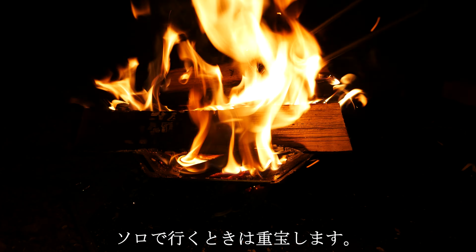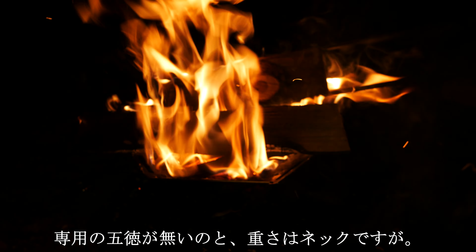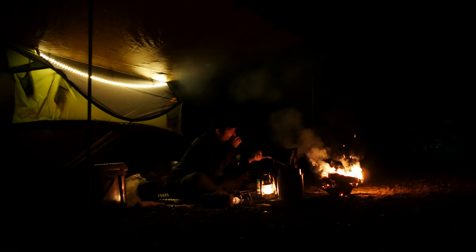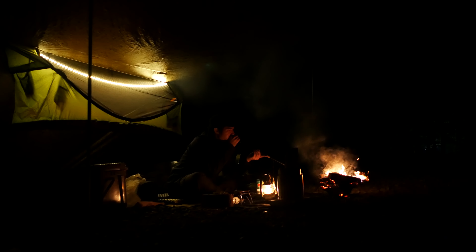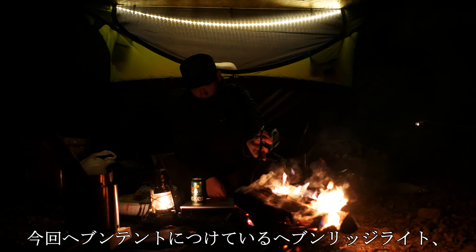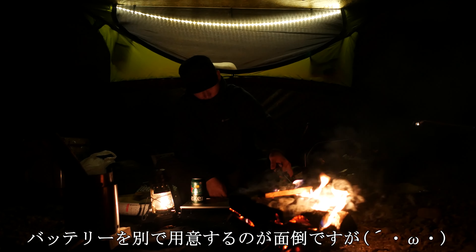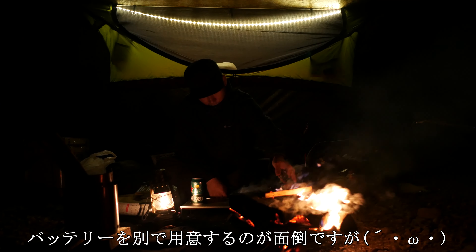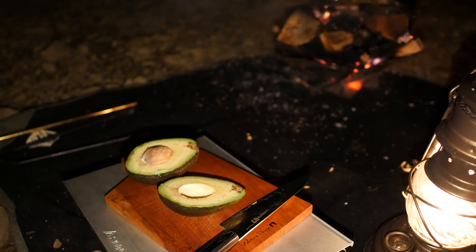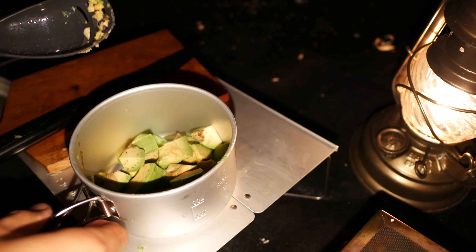I'm going to make sure that this is the best part of the video. I don't know what I'm talking about. Let's go.